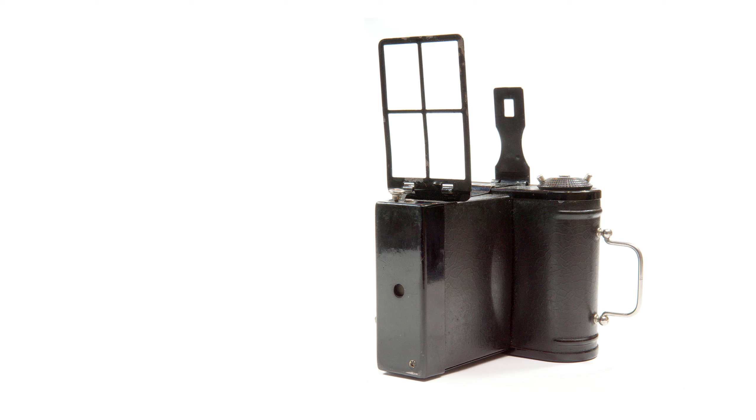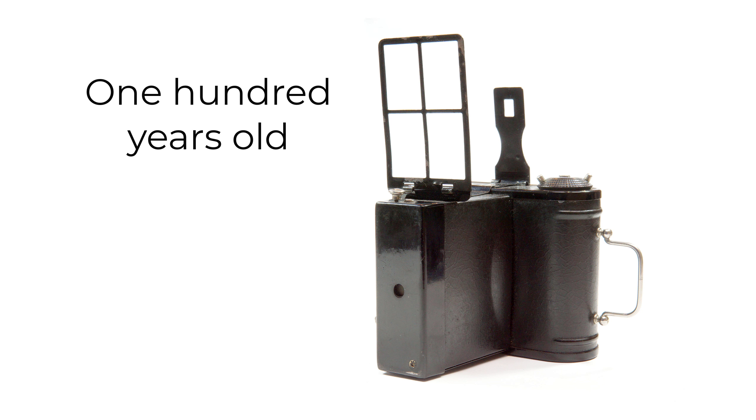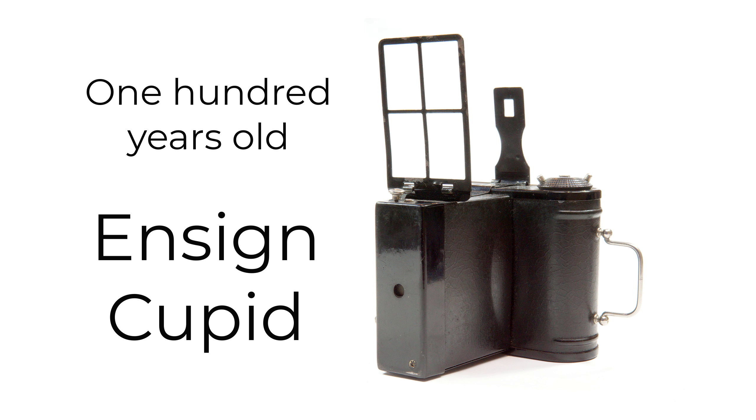For something completely different, I'm going to show you an eccentric camera made in England around 1922, called the Ensign Cupid. It's actually quite an innovative camera for its time, as I'll explain in the video. Ironically, given its name, it's a camera I've rather fallen in love with, even though it was hardly love at first sight.